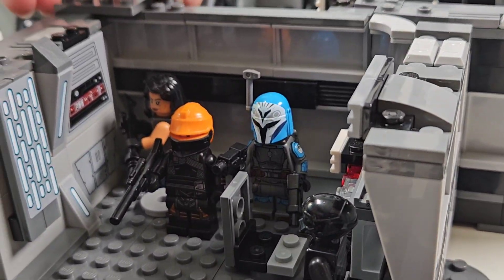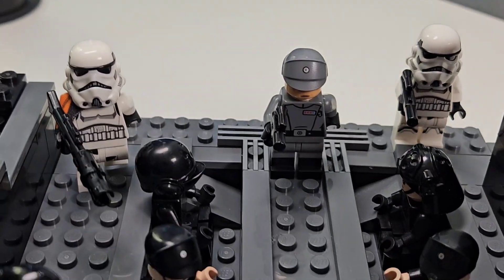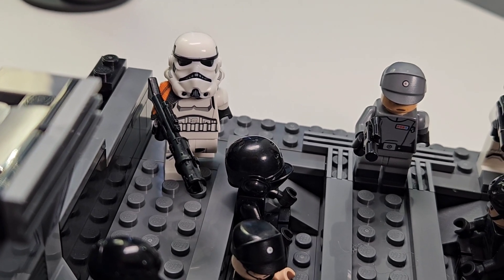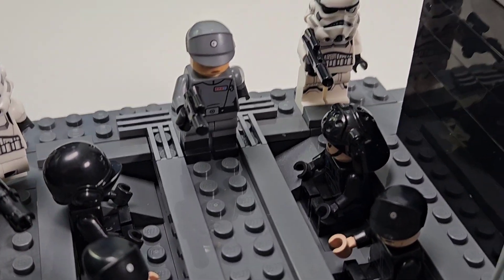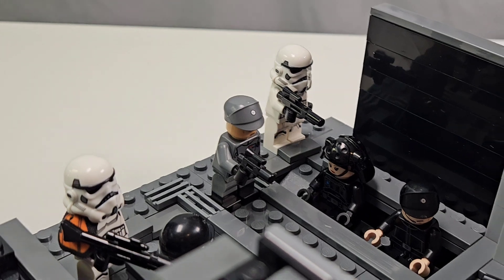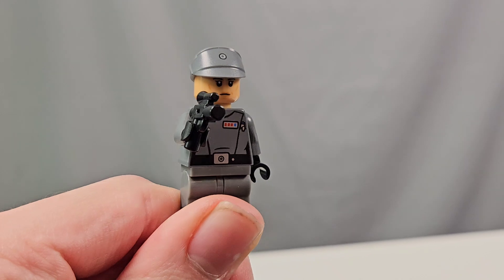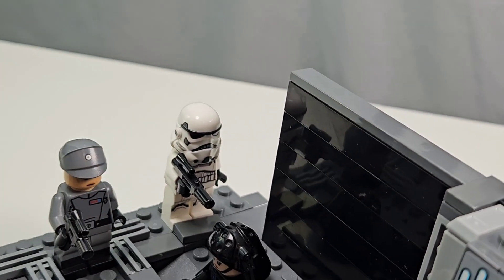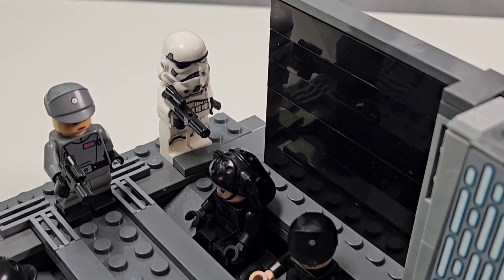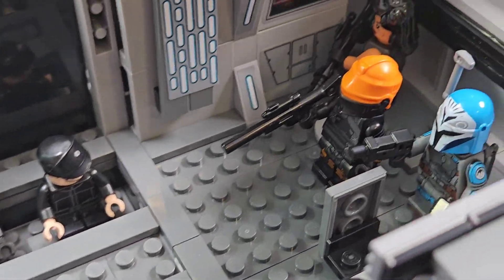We also have a Stormtrooper Commander here. I'm going to turn this around so we can get a front view of our villains. The Stormtrooper Commander features the new Stormtrooper Mech body with a custom pauldron and a very nice elongated blaster — a great touch for the commander. And then we have Tala Durrath, which works very well for Moff Gideon's officer. The face is pretty accurate to Moff Gideon's officer that we see in The Mandalorian Season 2 and Season 3. And then there's another Stormtrooper obviously going to fight the heroes, though they will fail — spoiler alert.